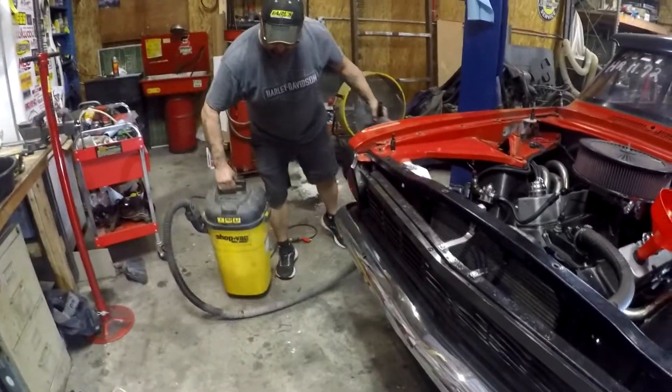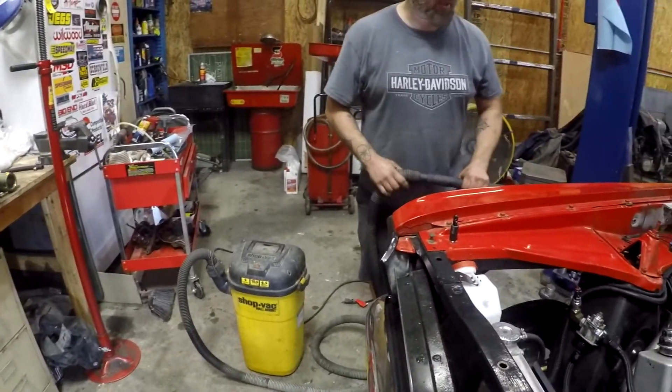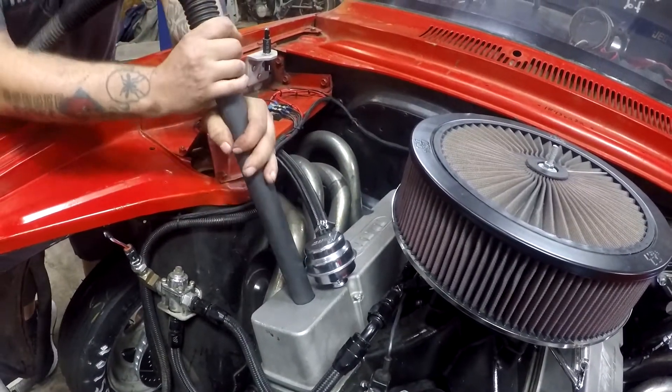I got it. Is this what you're talking about — this shop vac? Yeah, that'd be perfect. And where do I put it? Right here in the valve cover. Okay, just like that. Just like that.